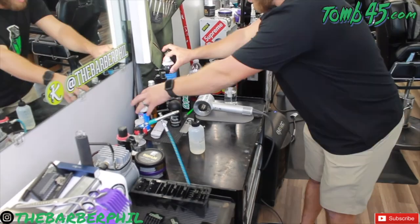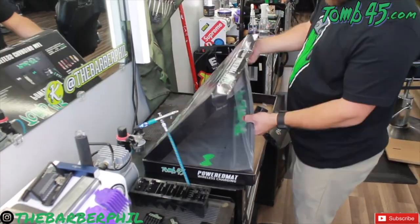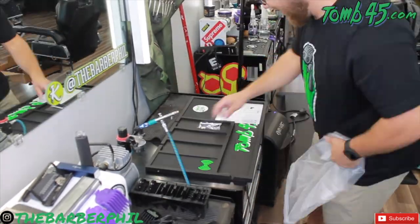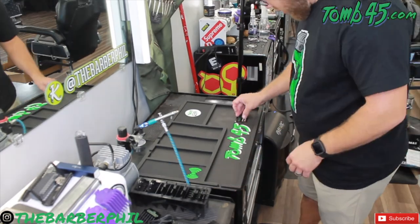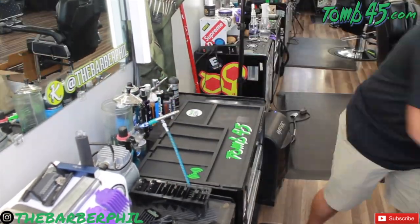They break it down, they can zoom in, they can draw on the screen, they can pause it, and answer all the questions you have. It's a perfect way to learn from some of the best in the industry and get your questions answered directly right there on the spot. I'm going to have the link in the description of this video.